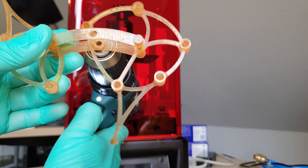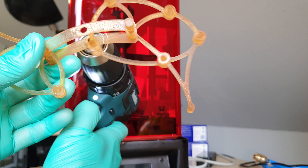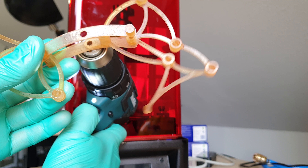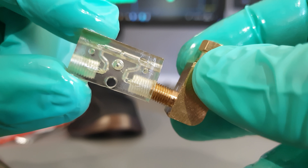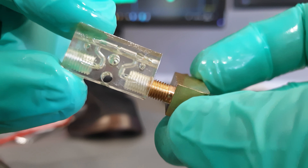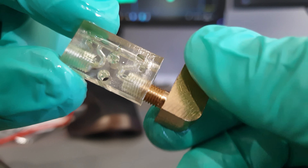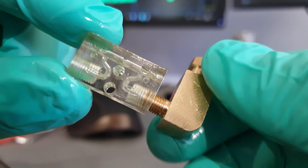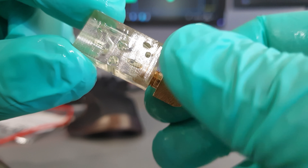Also impressive is the geometric accuracy for functional prints — close tolerance fine threads without any thread cutting tool after printing. Impressive for such a cheap printer. Does anybody know if a Formlabs machine will give you tightly fitting M3 threads if you give it an unedited model of the same? I'd love to know, because for a laser SLA machine, that's extra difficult.